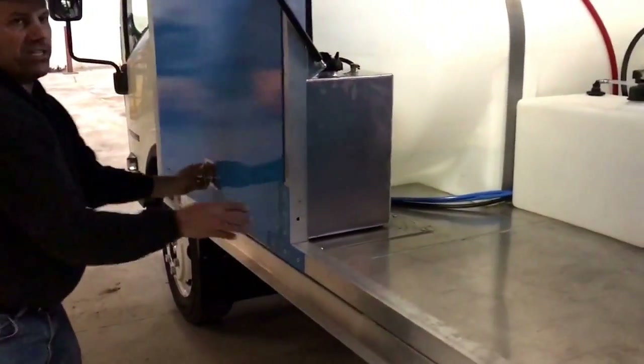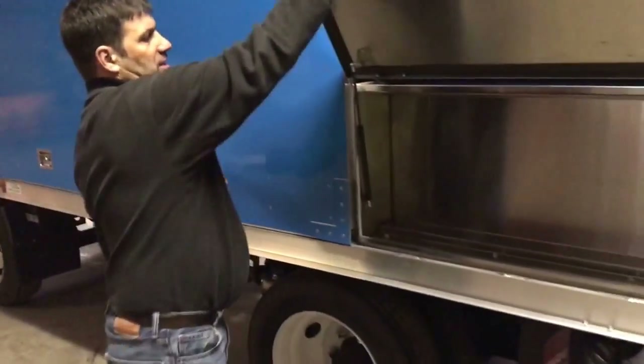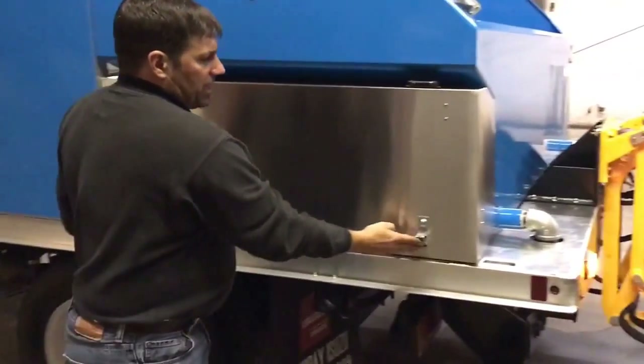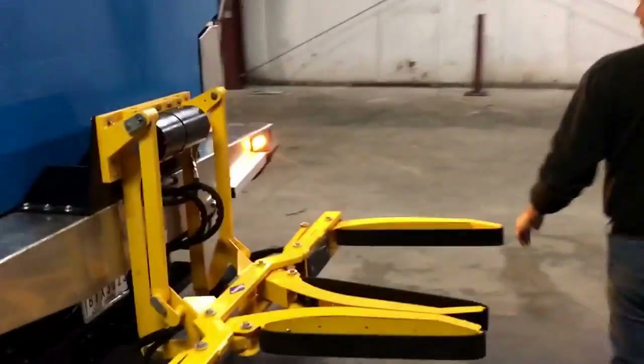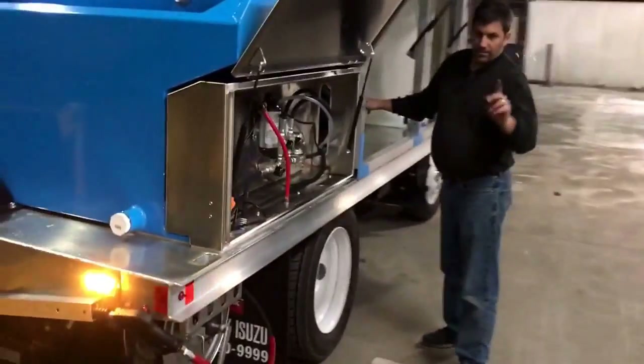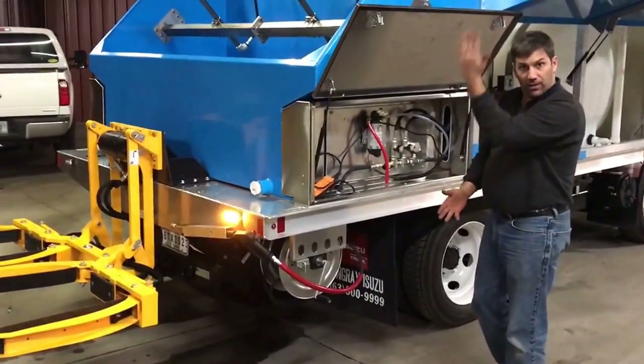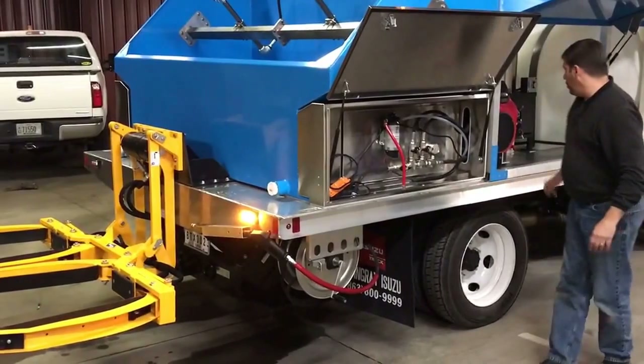So we're gonna close up some of these doors and then real quick I'm gonna show you the process we use for cleaning a garbage can. We're gonna pull up, I'm gonna start this pressure washer up — it might be a little loud but we'll do what we can. We'll pull the can in, I'll show you how the hydraulic arm works and then we'll wash one of them.